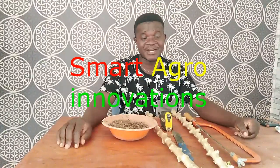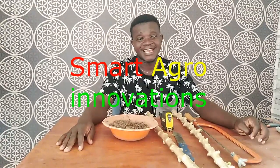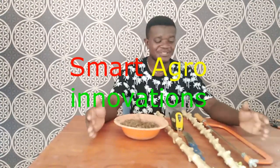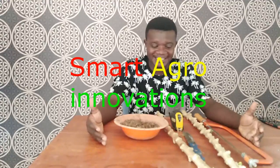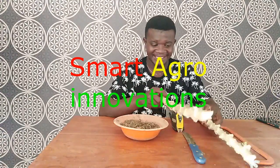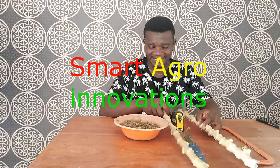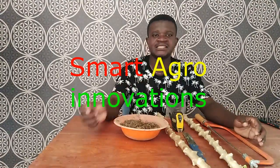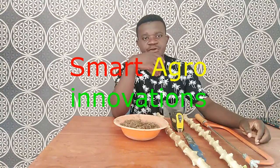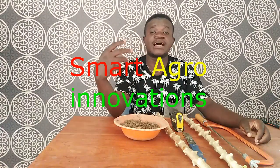Today we are going to highlight on cassava multiplication. So if you see on my table, on my desk, you can see some planting materials here. These are different types of cassava varieties. And on our previous episodes, we have been sharing with you ideas to multiply your cassava with ease.